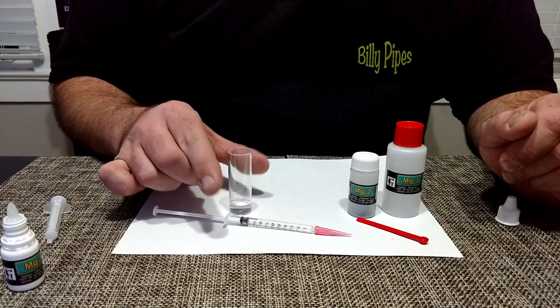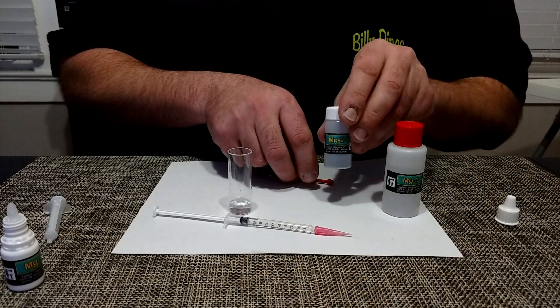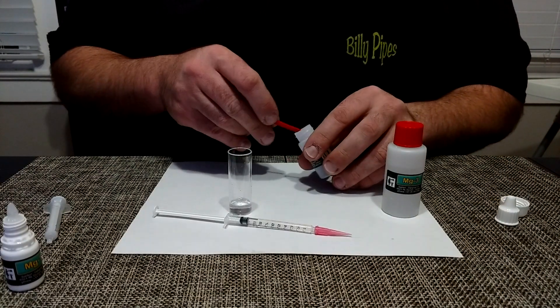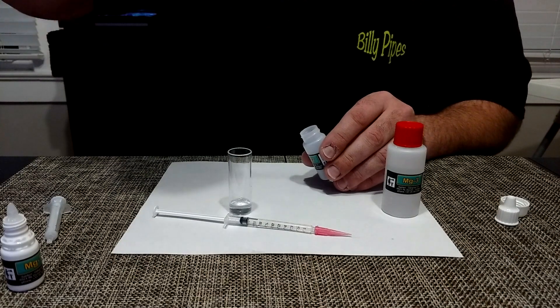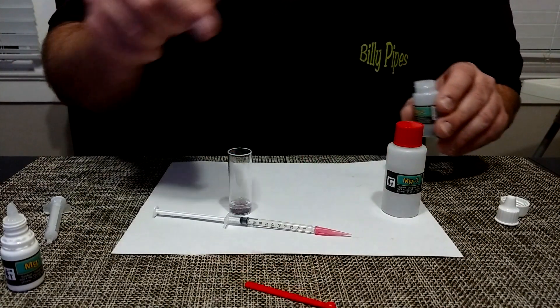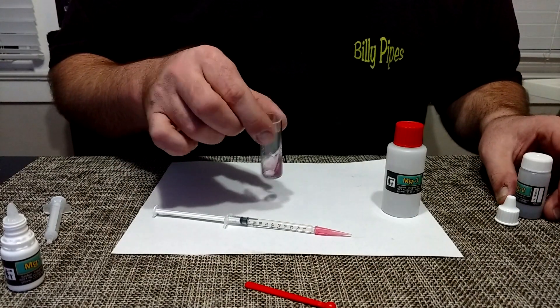That was 30 seconds. Next, you want to add one scoop of the MG2. Get it eye level, and you want to swirl this for 10 seconds.